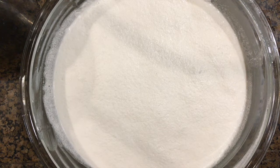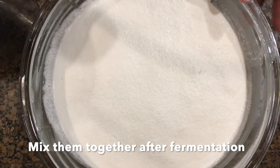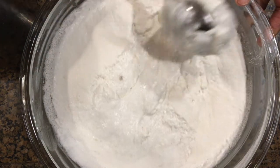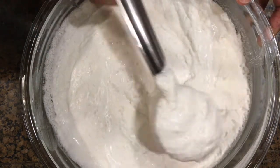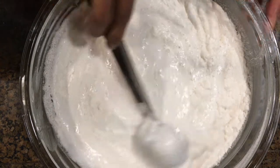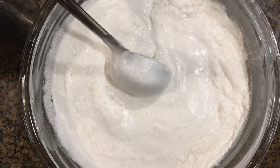After 8 hours of fermentation, we can see how beautifully the batter is fermented without the addition of yeast. Take a big ladle and completely mix it.